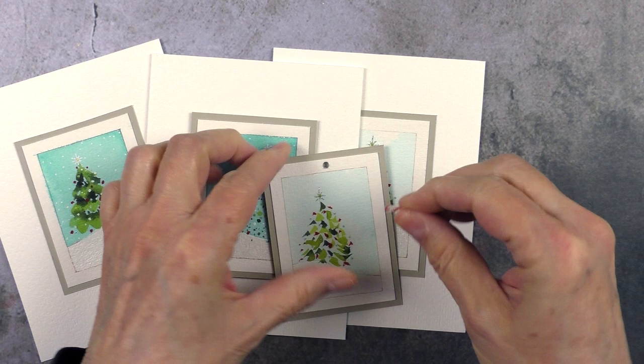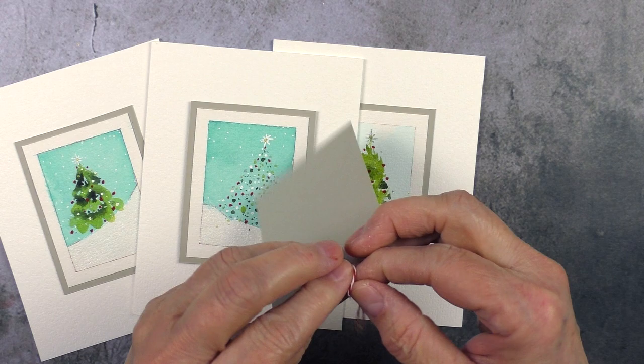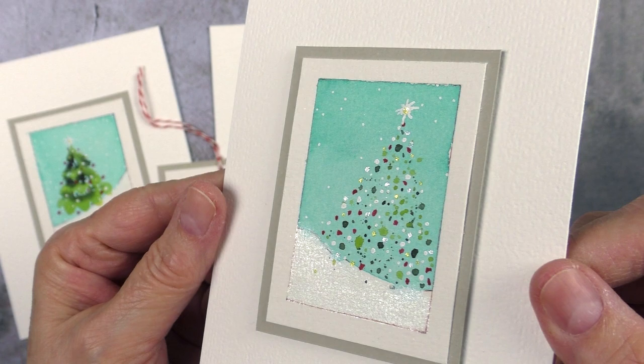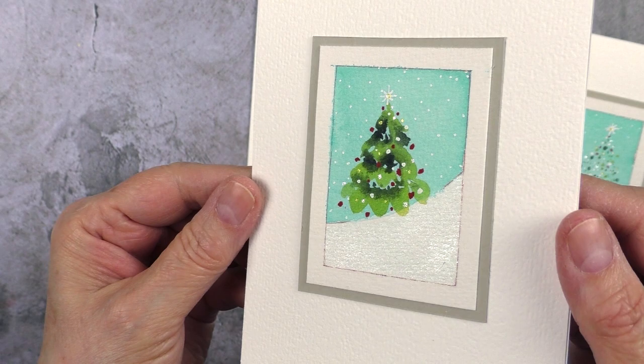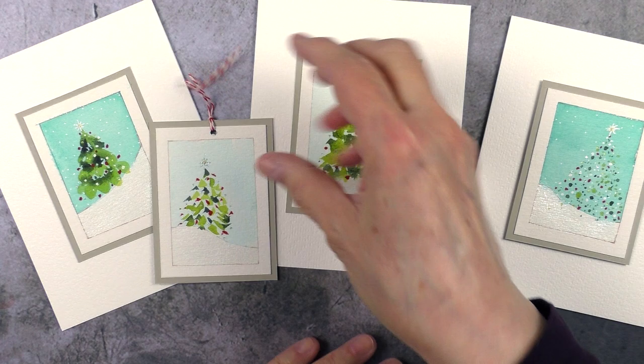That's it — my quick and easy Christmas cards. These are honestly the easiest cards I've ever made, and they're quick too, so I hope you'll give it a try. Anybody can do these. Let me know how they turned out and if you're using a different color combo — these could be in any colors. Let's not always have a traditional Christmas; let's think outside the box. Thank you so very much for watching, and a huge thank you to my awesome patrons for supporting my art over at Patreon. As usual, stay healthy, happy, creative, and I will see you soon.